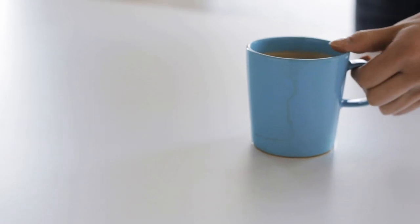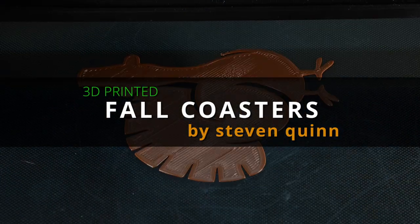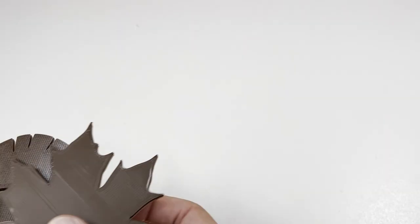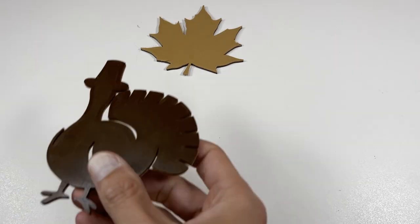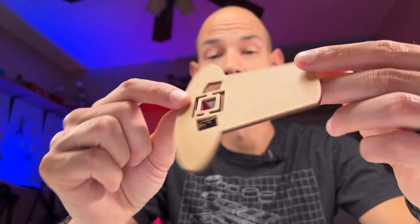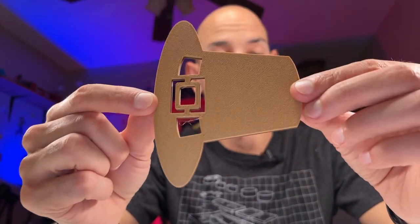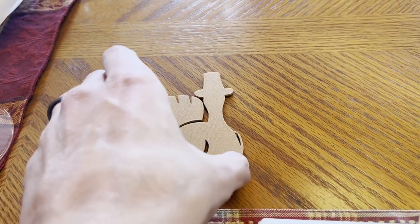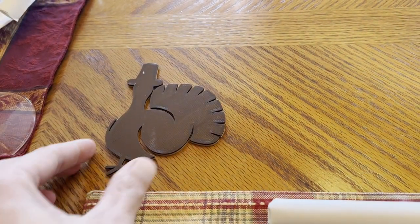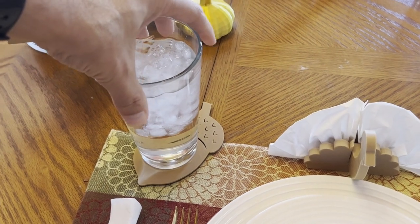If you're tired of your guests leaving watermarks on your table, unsightly stains will be a thing of the past with these coasters. These come in four fun shapes: a leaf, a turkey, a pilgrim's hat, and an acorn. I couldn't decide what colors to make these coasters, so I figured why not do a two-tone print? I'm glad I did — I like the way these turned out. This is the same technique I used on the pumpkin stems earlier in this video. Not today, water stains.